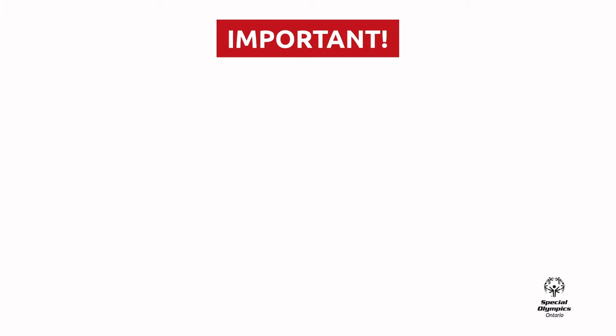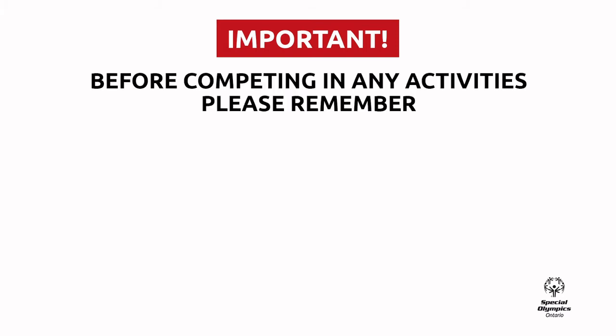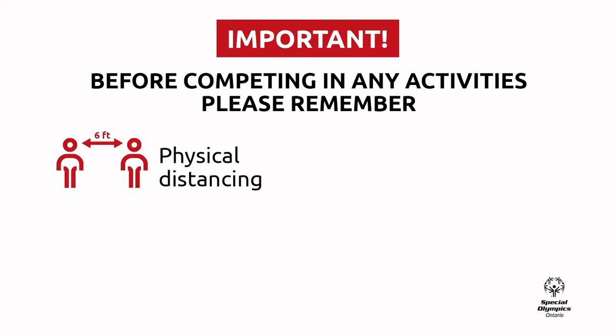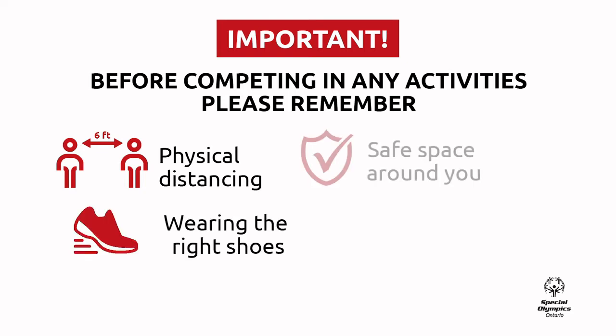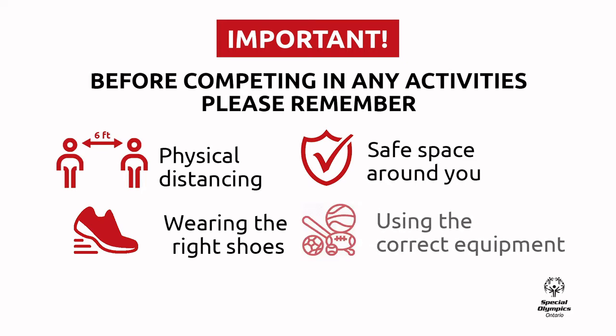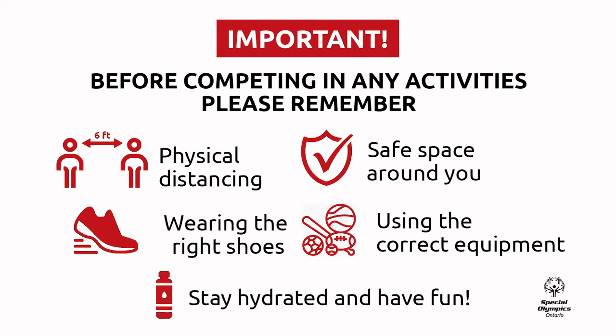Before participating in the following activity, there are some important things we want you to do. Please remember to practice physical distancing of at least 6 feet from anyone that is outside of your home. Wear comfortable and proper shoes. Make sure you have an open space around you with no objects or obstacles in the way. Use the proper equipment or alternative objects you can find in your home. And last, stay hydrated and have fun.